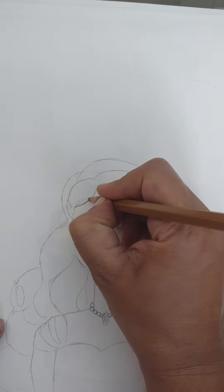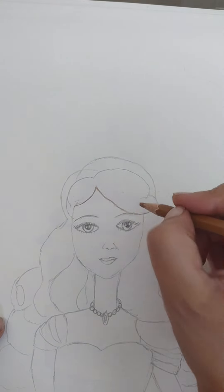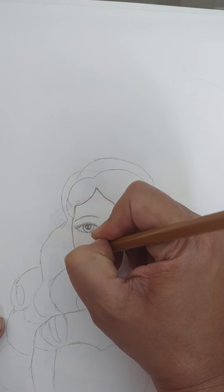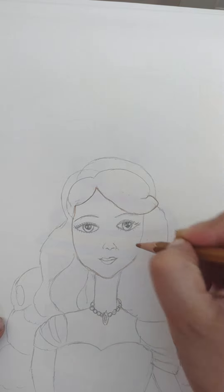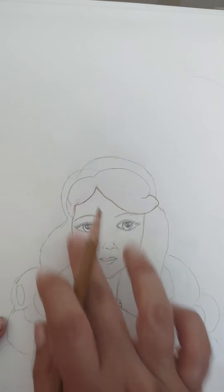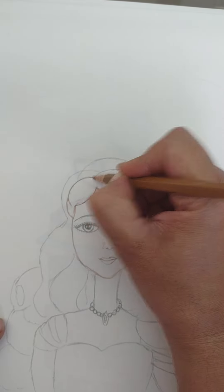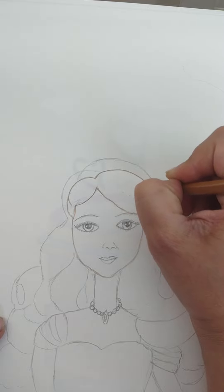First we have to start in the center — draw an upside-down V like this and bring this upside-down V up like this. Now from this part draw a U shape, just give a small curve here and bring it up like this for the face of the Barbie. From the face part where there is a small V, draw like a C or a curve like this, and draw another curve like this and bring it here.